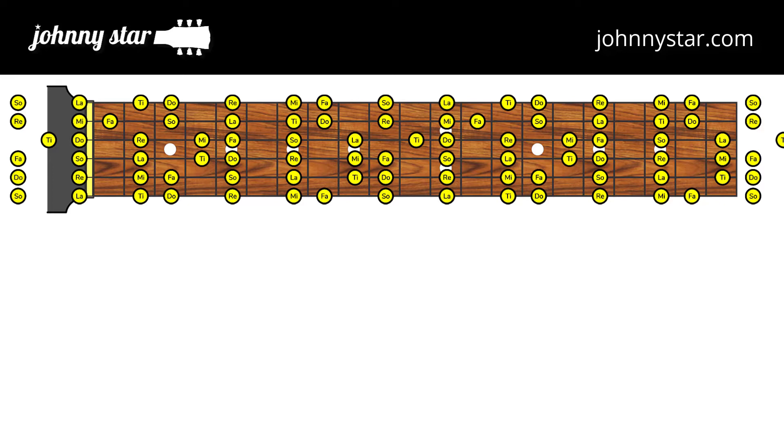Anyway, now that I know all seven scale modes by using only one do-re-mi pattern, I can confidently improvise over most any song. And by the way, if you want to see an easier way to learn scale modes and chord relationships visually, check out my visual guitar music theory system at johnnystar.com. So since I had first started out by learning the minor pentatonic scale pattern, I've come full circle after learning music theory and now use it as a reference for soloing in major keys.